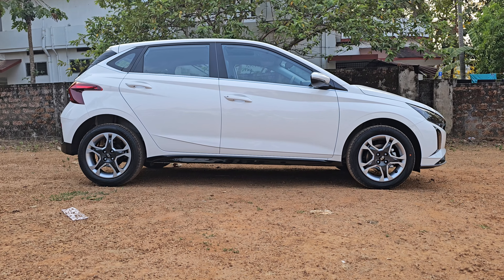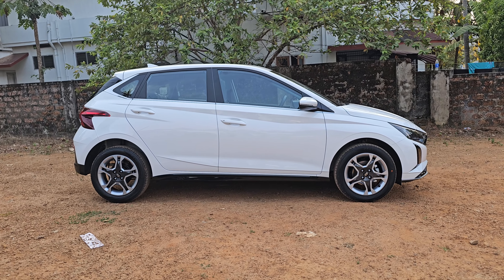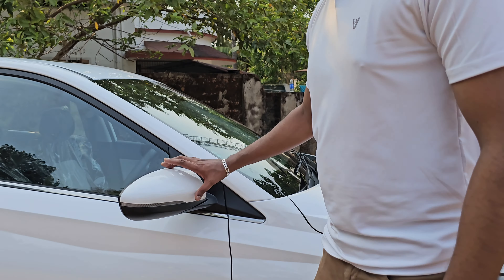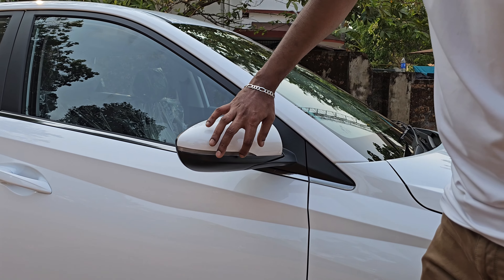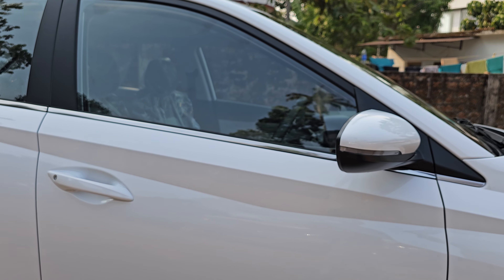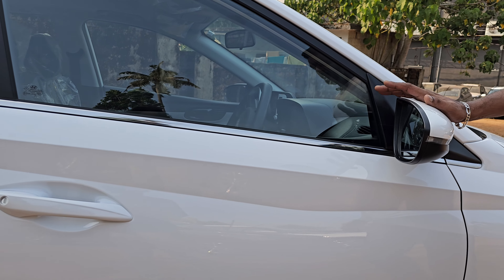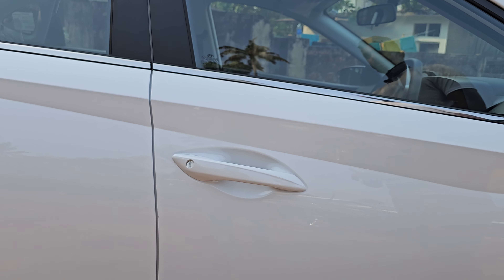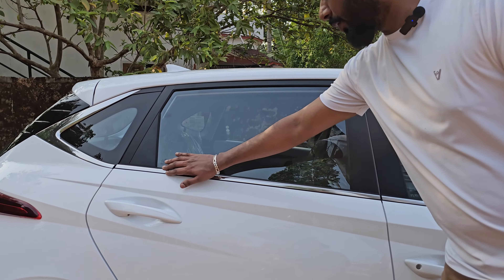We have a black finish here along with cladding. You can see the body is in red. The mirror is on the side and in the front. You can see the handles on the body. On this side, you can see the shoulder line. You can also see the front with a chrome finish.